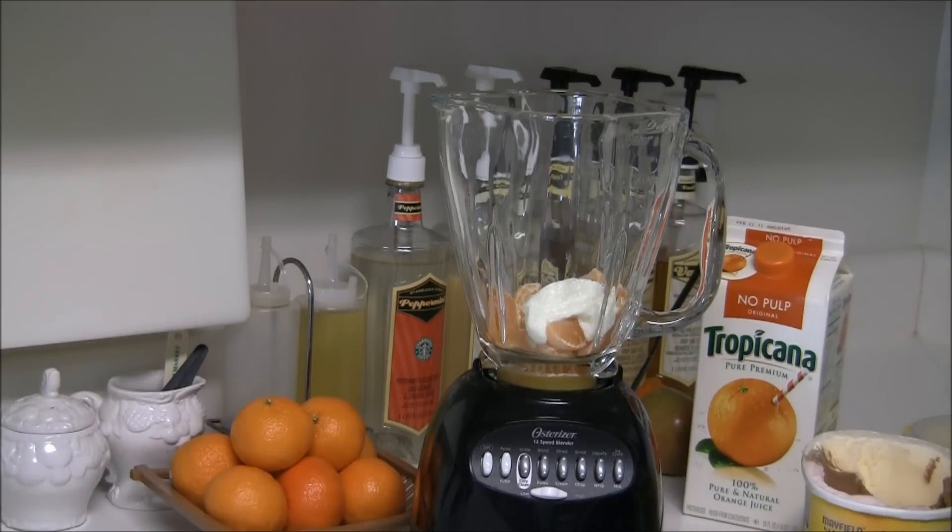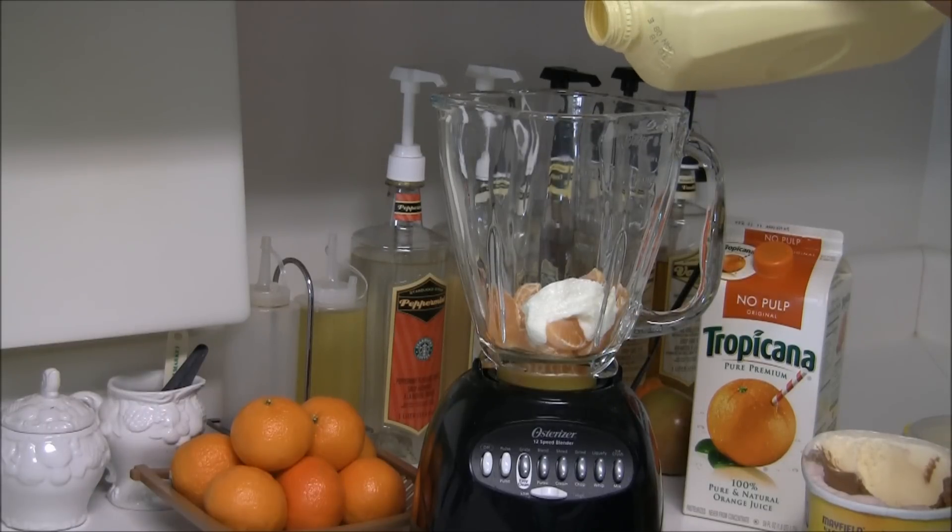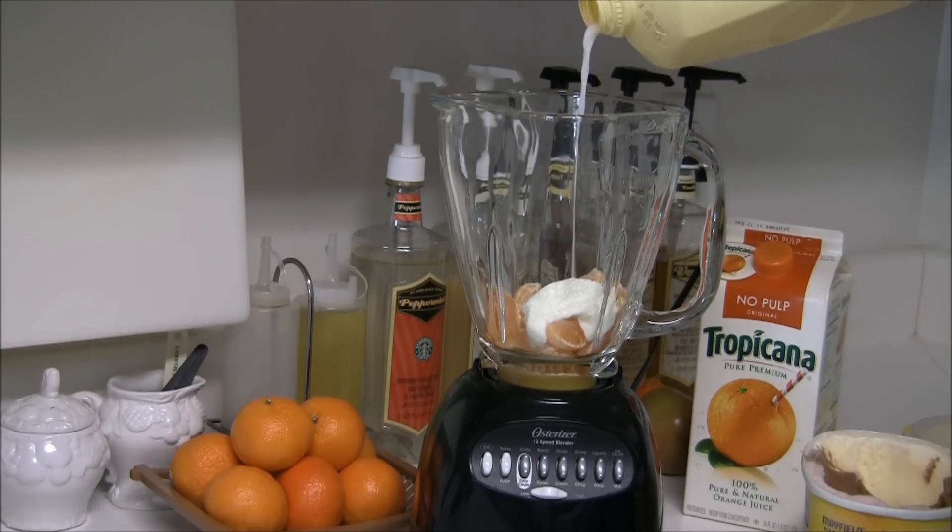Next you'll want to use the milk. I'm going to be using three shots, so you go one Mississippi, two Mississippi, three Mississippi.